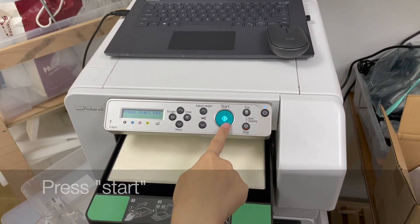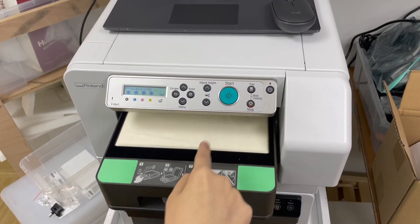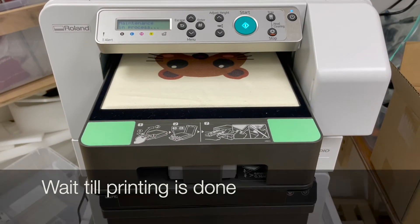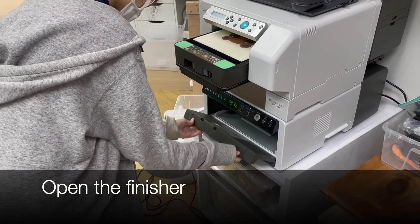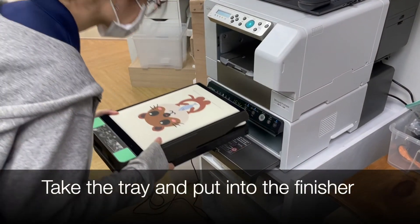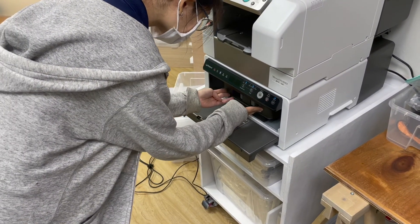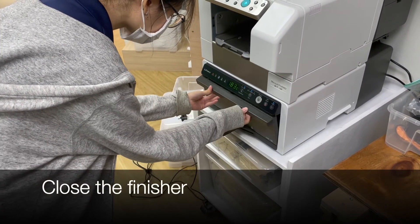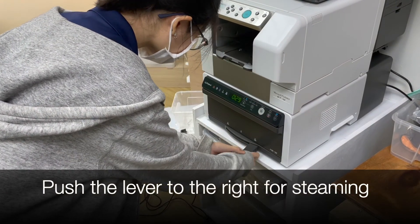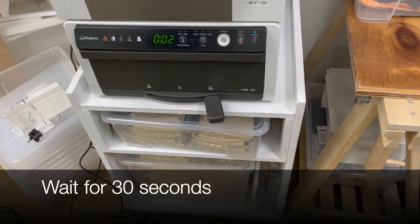Press the start button on the machine body. Wait till the printing is done. Open the finisher. Take the tray and put it into the finisher. Close the finisher. Push the lever to the right for steaming.